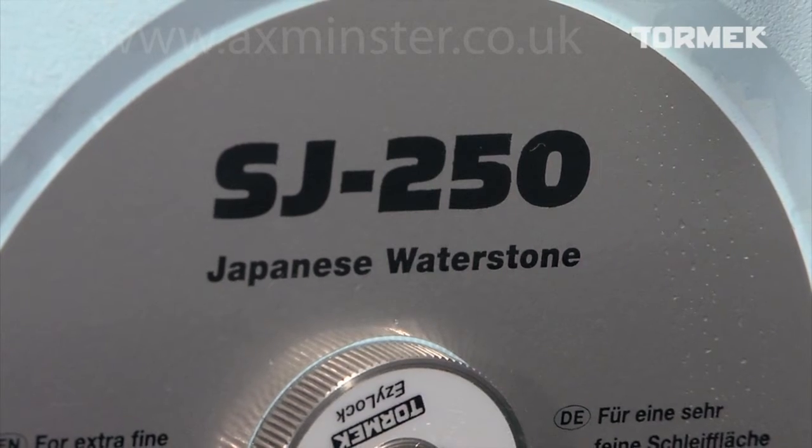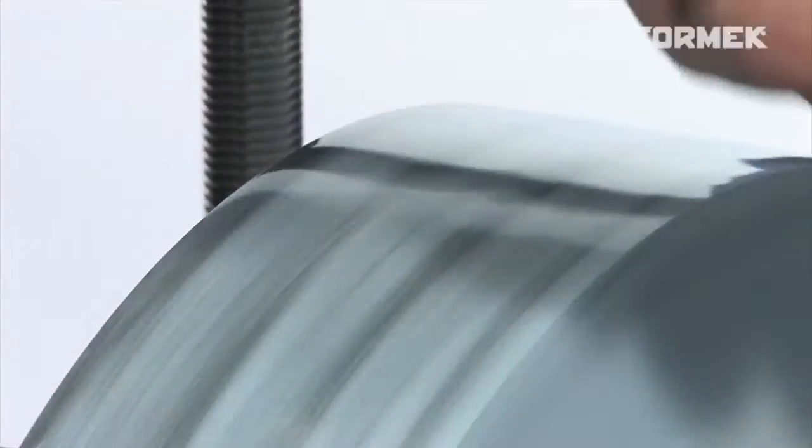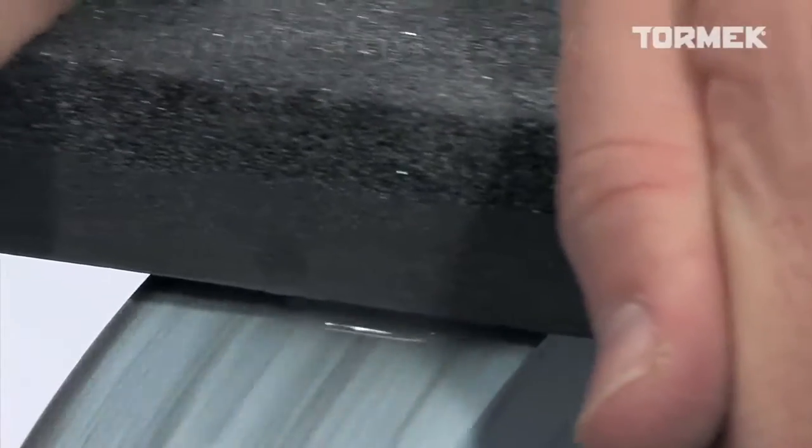You can also use the Stone Grader to clean the Tormek Japanese Waterstone of steel particles. Always use the fine side on this stone.